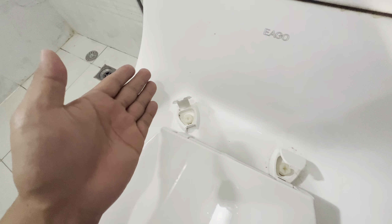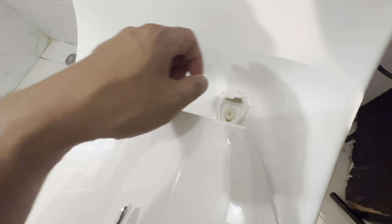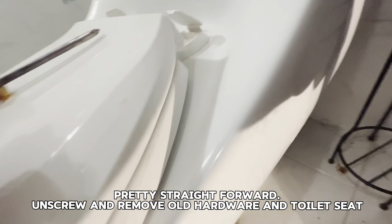On the older seat there are these flaps that open to reveal the screw. All you're gonna do is open that flap, hit it with a flathead screwdriver — you could use both flat and Phillips — go under and unscrew that bolt. Usually you can do it by hand; if not, you can use some pliers to help you.